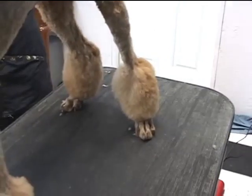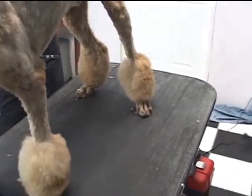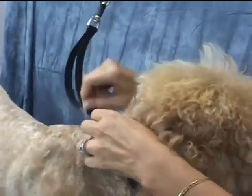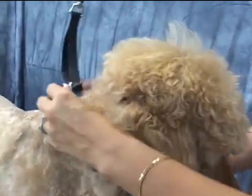That's a nice look there for Boom Boom. The next pom-pom we're going to do is his tail. You can loosen it up here.